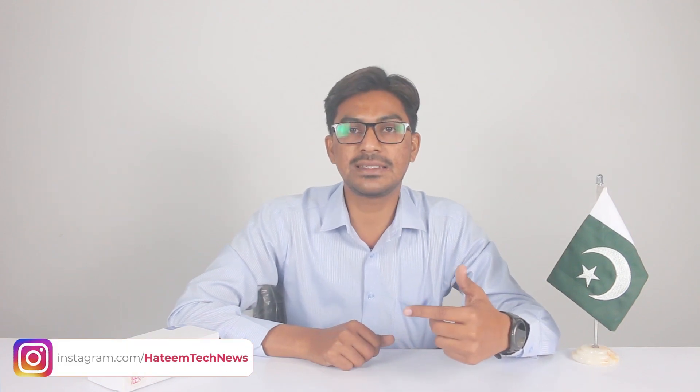Vivo Y21T अभी ऑफिशल पाकिस्तान में लाउंच नहीं हुआ. अभी अन्बॉक्स करके देखते हैं क्या मिल रहा है. इसको हाइलाइट करने वाला Snapdragon 680 है, जिसको हम पहले Realme Narzo 50i में टेस्ट कर चुके हैं. इसका 4GB RAM वेरियेंट है जिसमें 128GB की स्टोरेज मिलेगी.